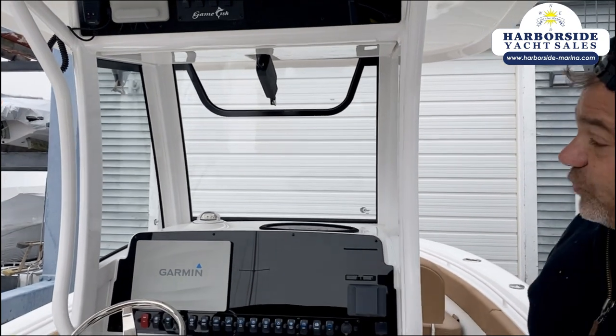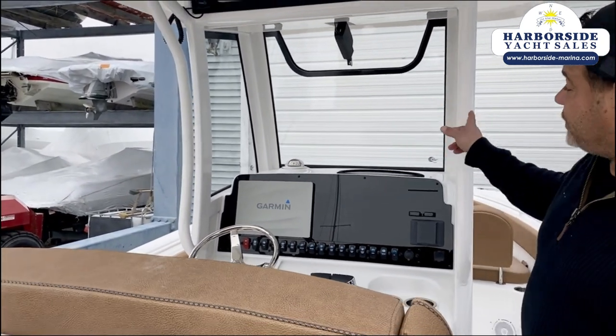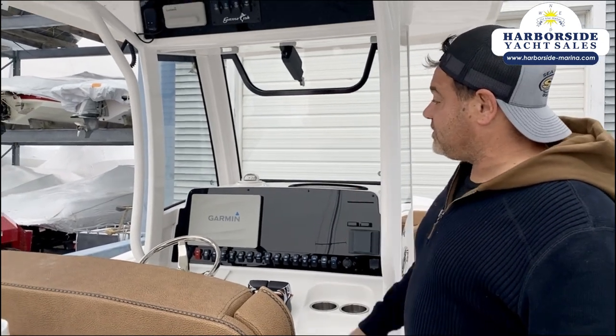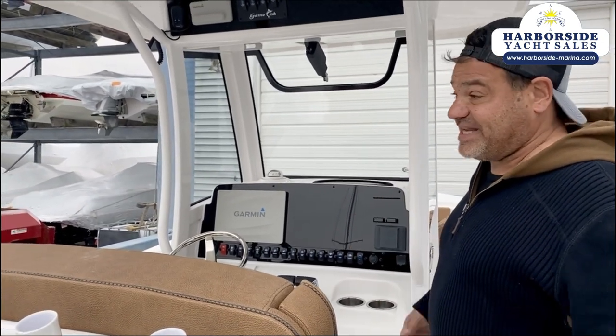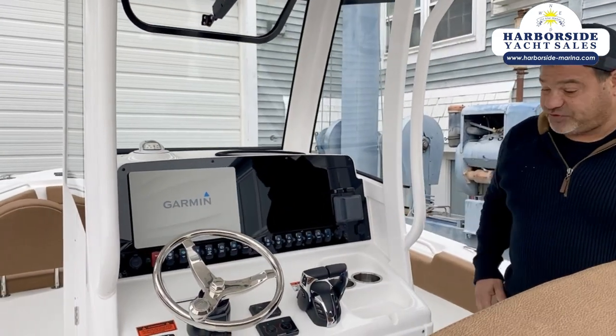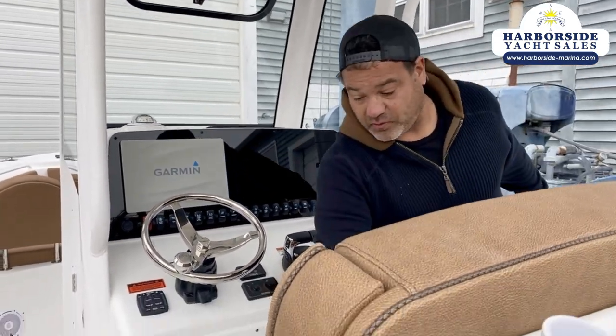Another thing about Sea Hunt — starting in 2020 they made the change so all the windows are no longer acrylic, they're actually glass. They will stay clean, won't get fogged up, and you can easily rinse them down with water. We've got a dual helm seat, both with flip-up bolsters.